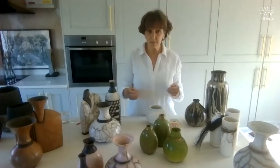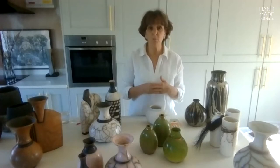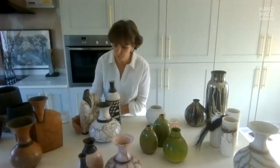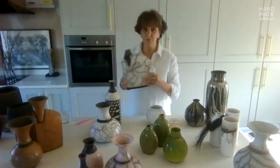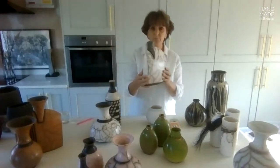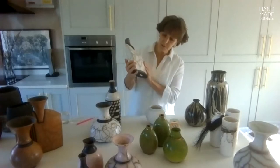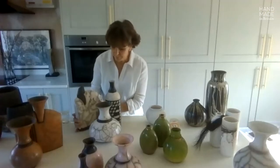Lockdown last year gave me a lot more time to develop handmade pieces and I started to work on flattened forms, this type of form — and this has been a great joy, actually, to hand build.